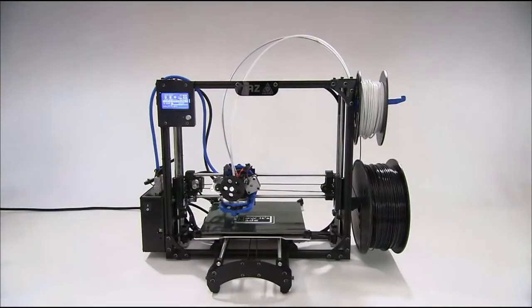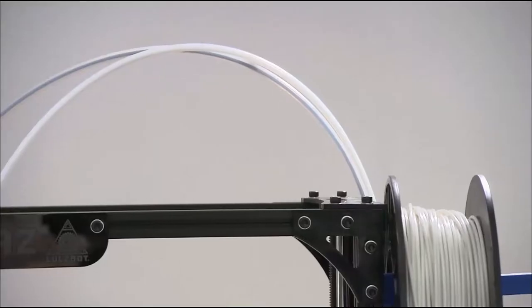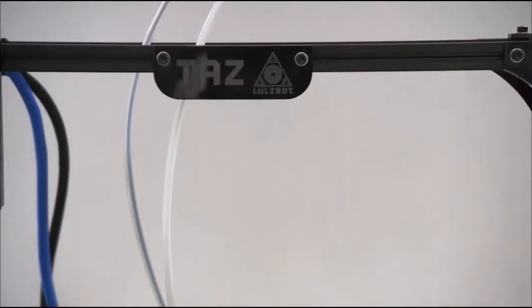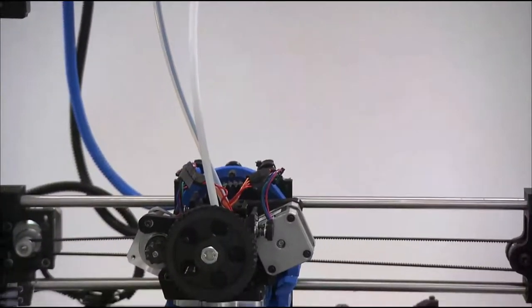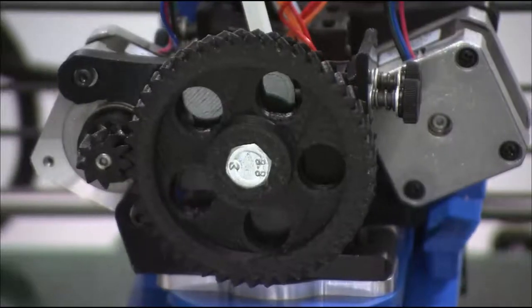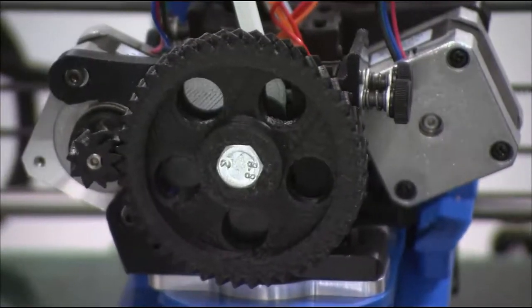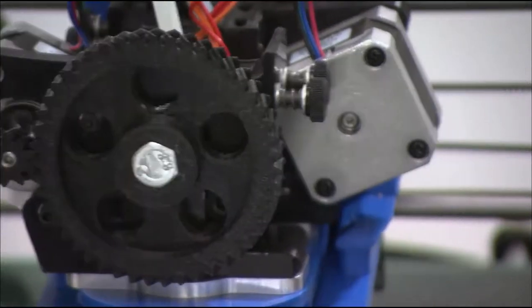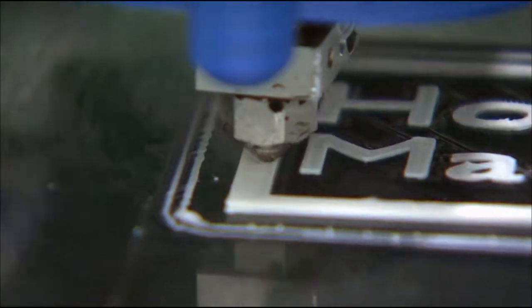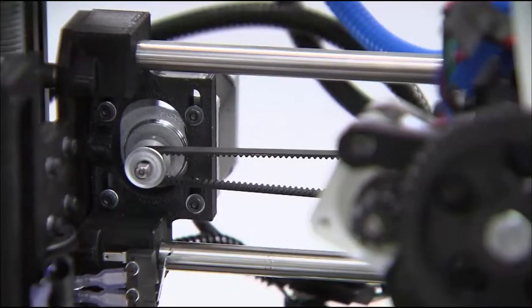For two-tone printing, they use two filament reels that feed into a double extruder tool head. The tool head layers the plastic one color at a time. This process takes about an hour, but that's not too long when you consider that it's printing a 3D object.